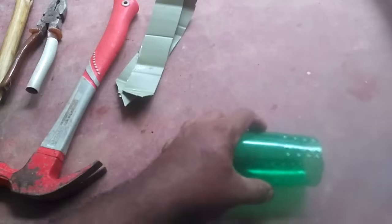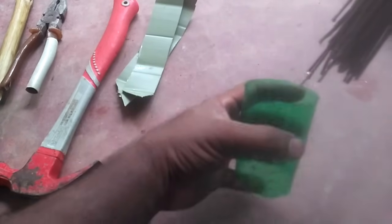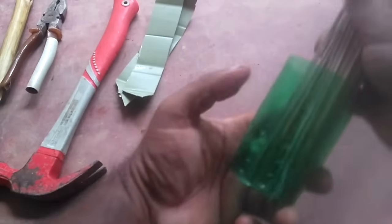If you want to make a piece of paper, you will need to make a piece of paper.